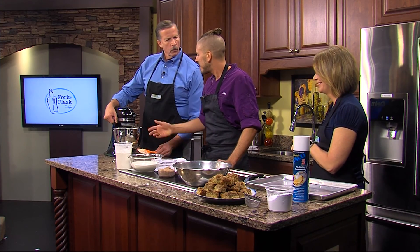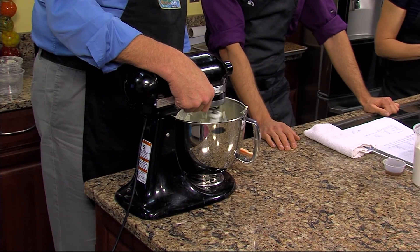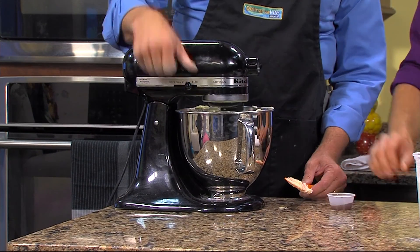When you're mixing butter, sugar, and eggs, you really can't over-mix it. Once we add the dry ingredients, that's when you've got to be careful about not mixing too much. But for this stage, you can kind of let it go. The last thing we're going to add in is the vanilla.